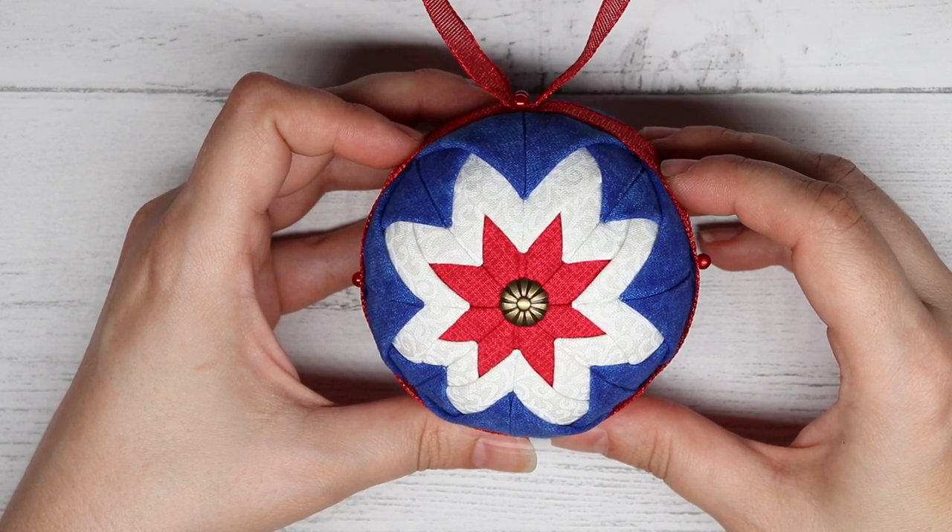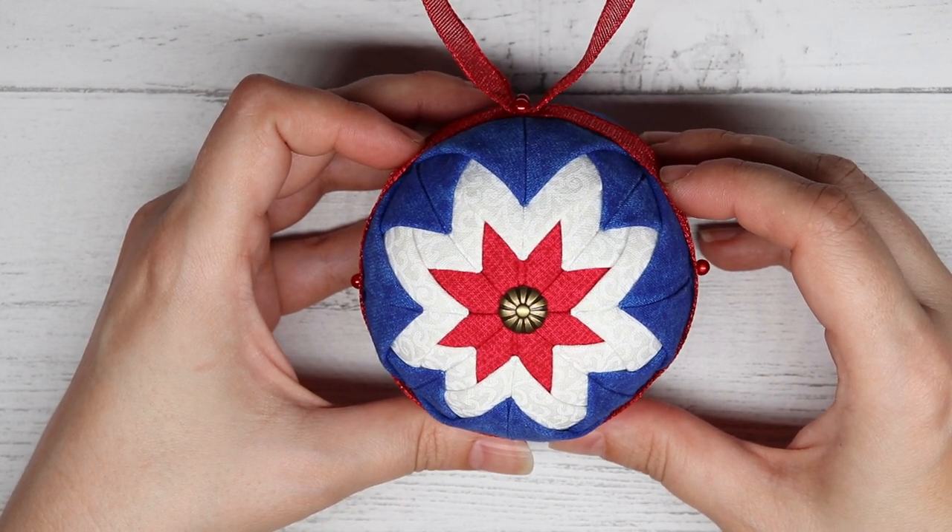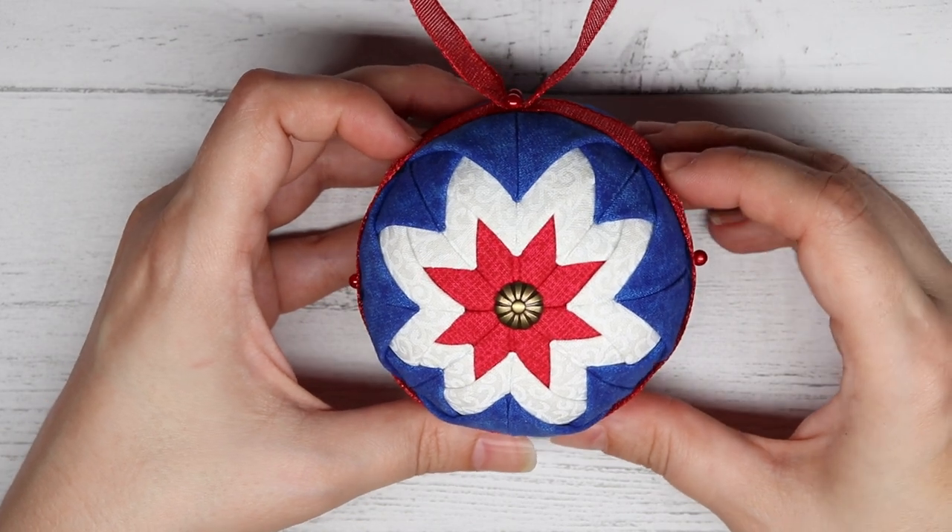Hey guys, it's Corinne here from It's So Corinne. And for today's tutorial, we will be making the Quilted Star Christmas Ornament.